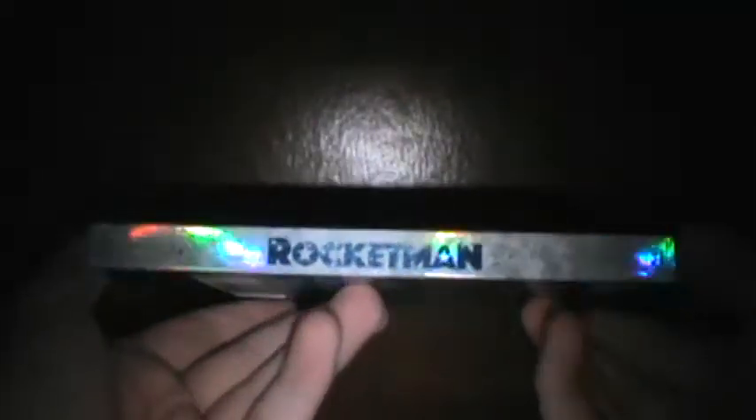That's the front. This is the spine — got another shine to it. Got Paramount right there, you can't really see it, but it says Blu-ray and DVD. You got Rocketman. Then you got this awesome background. This back is amazing, guys — he's out in the field, and it's also shiny. Got a certified fresh right there, which is pretty cool.